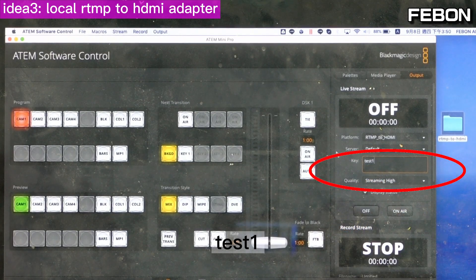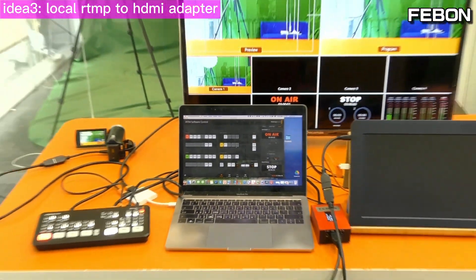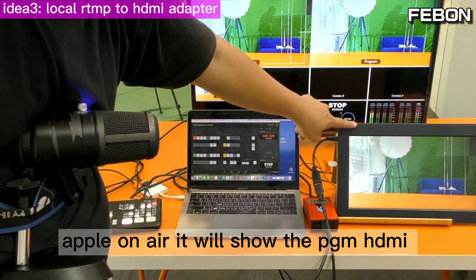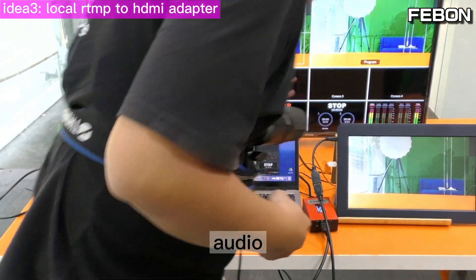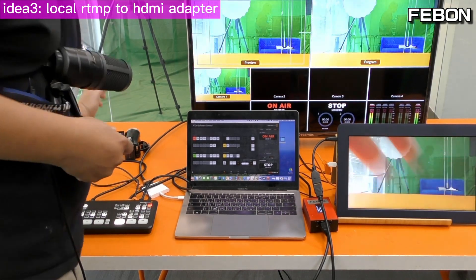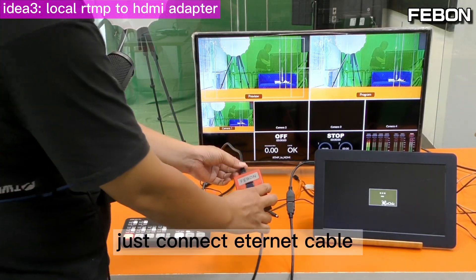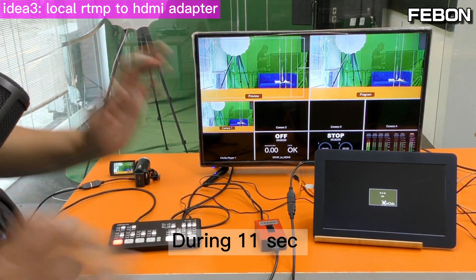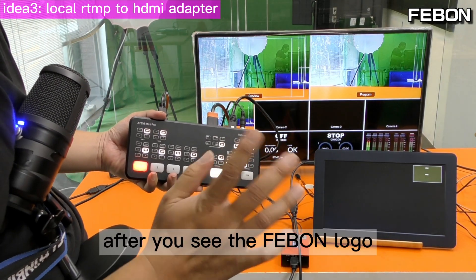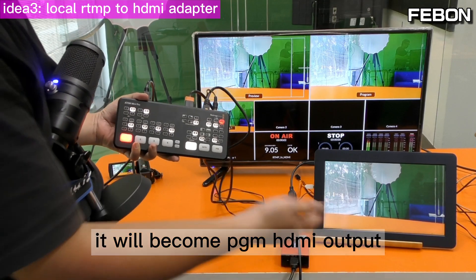Type your stream key and press On Air. After going on air it will show the PGM HDMI output. It also has audio — hi! You can see multiview and PGM at the same time. For the second use onwards, just connect the Ethernet cable to your Antmini Pro and connect power. After about 11 seconds you will see the Faibon logo. Once you see the logo, touch On Air and it becomes PGM HDMI output.